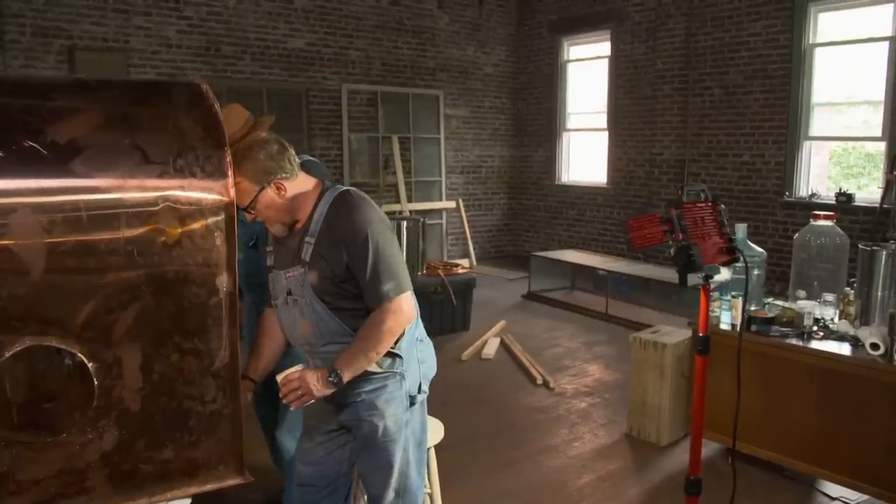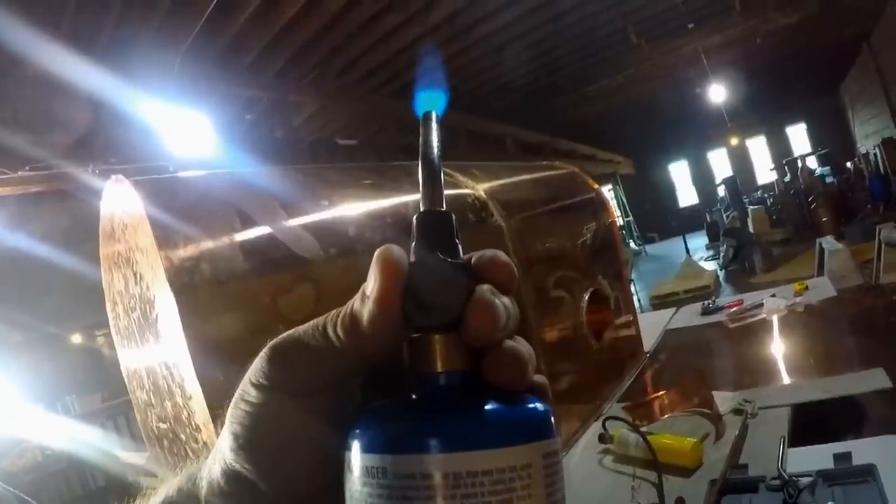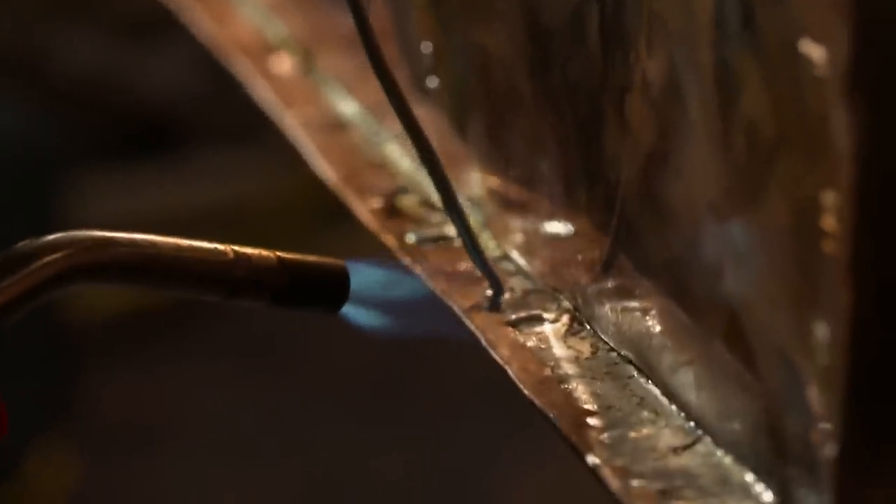I'm gonna flux you up. This mailbox still, it's a little different design from Popcorn's still, but we're trying to maintain the surface area. The more surface area of copper you have, the more sulfides that come out of the liquor. That looks good. Consider yourself fluxed. We feel that it will suffice very well. A little bit more soldering to do on it. Get it buttoned up.